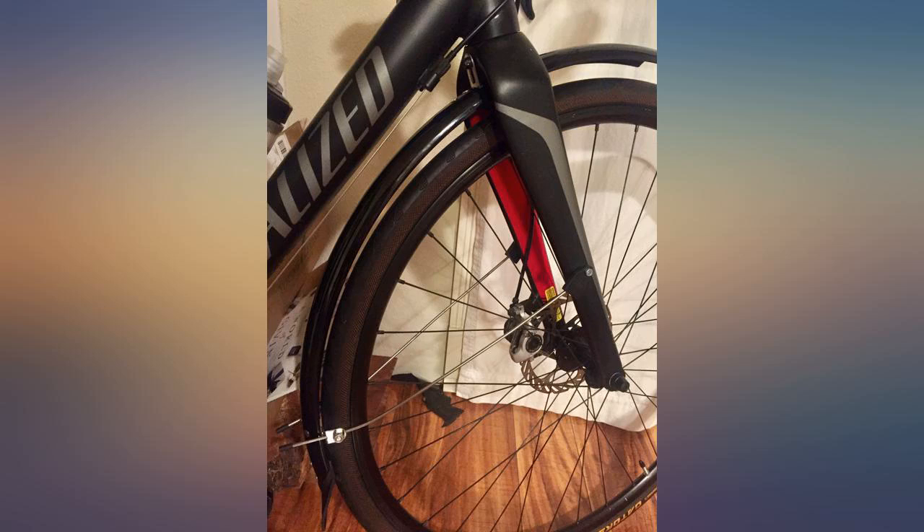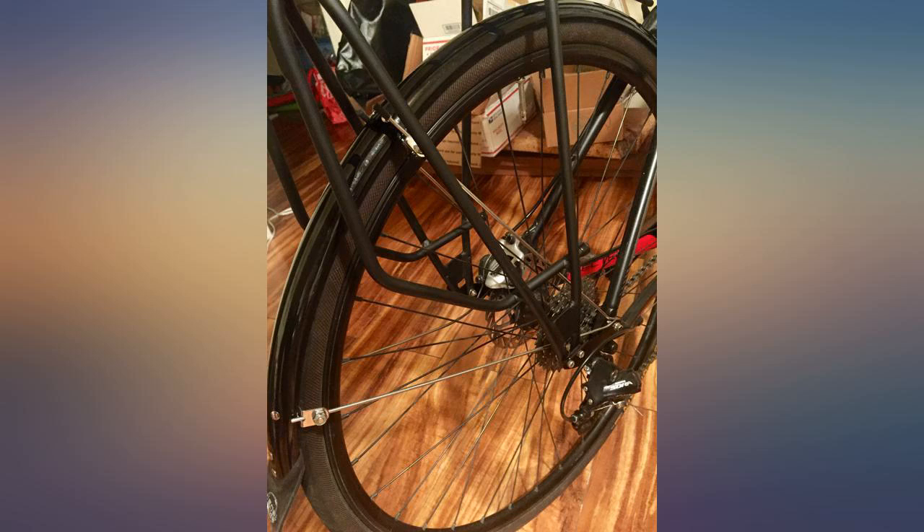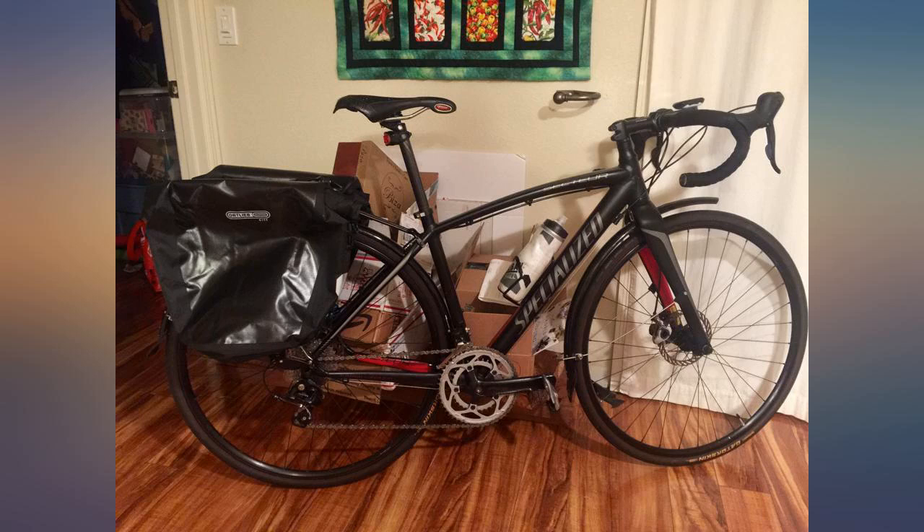I got these fenders for my Surly Cross Check as I commute in extremely wet conditions 9 months of the year in the Pacific Northwest.